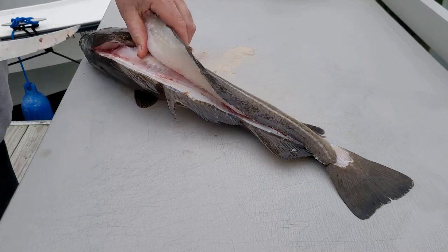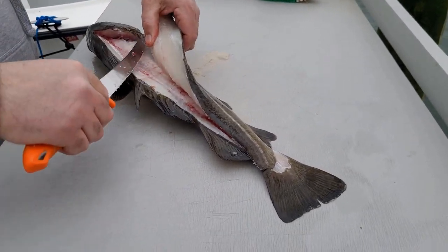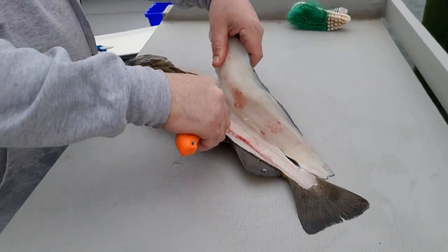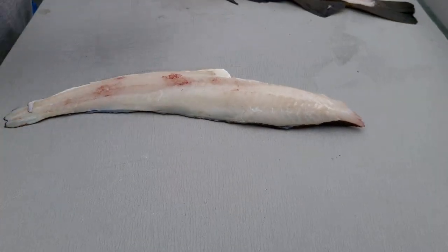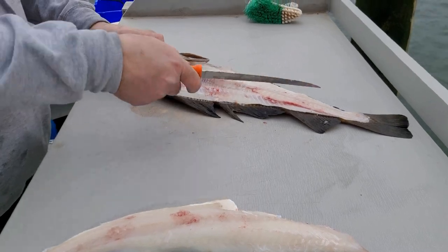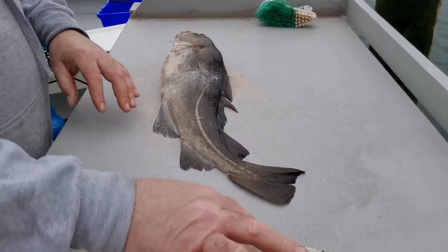Come right over the ribs and down with the blade - it's just like a flex blade too, so it's really soft, no problem going right over the ribs like that. So there's your one fillet - you can see all the bones right there, that's your rib and spine bone. Flip it over, same concept.